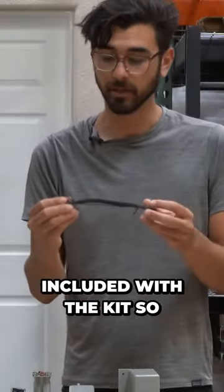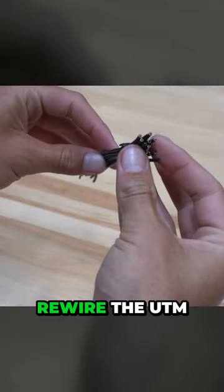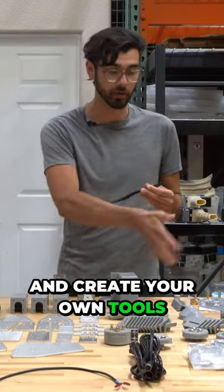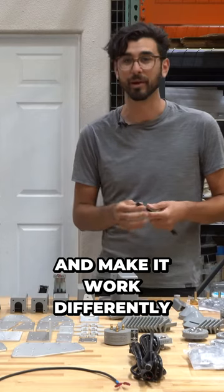Here are jumper wires included with the kit so that you can rewire the UTM to other portions of the FarmDuino electronics board, in case you want to do custom functionality and create your own tools, or you just want to rewire your whole FarmBot and make it work differently.